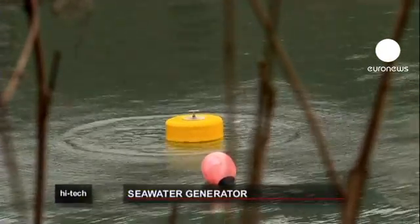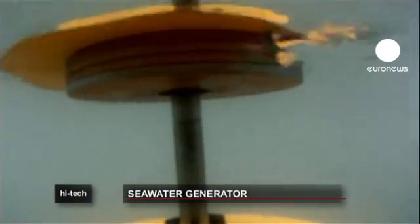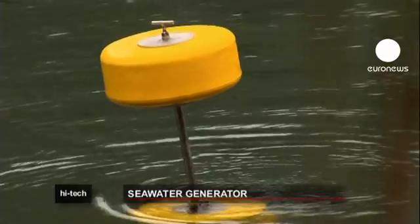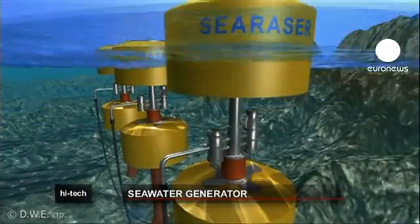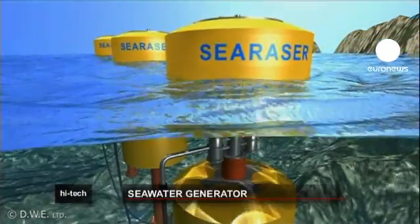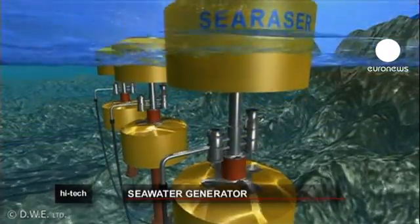Alvin Smith came up with the idea about ten years ago while playing with an inflatable ball in a swimming pool. SeaRazor pumps seawater using a vertical piston between two buoys, one on the surface of the water, the other suspended underwater and tethered to a weight on the seabed.